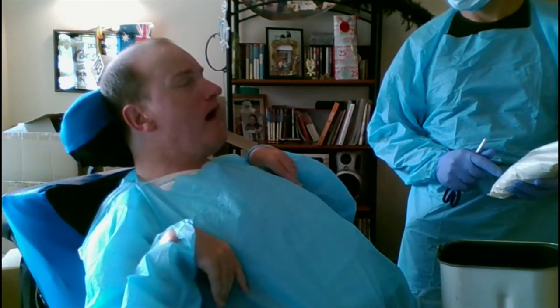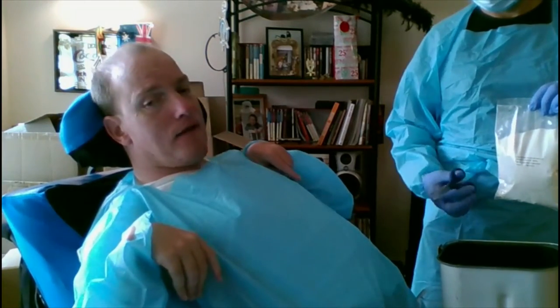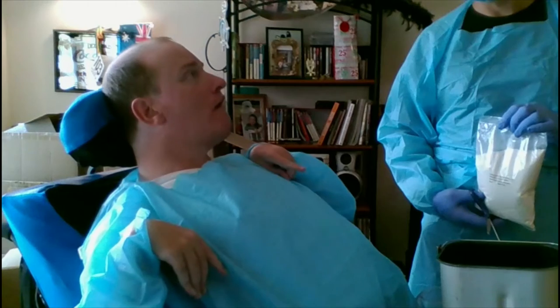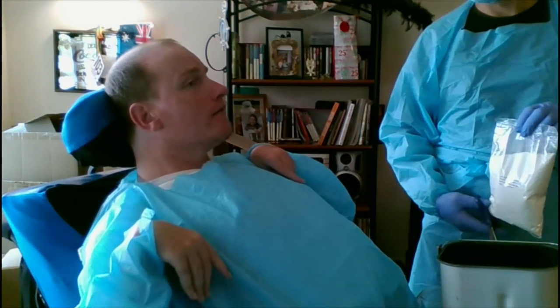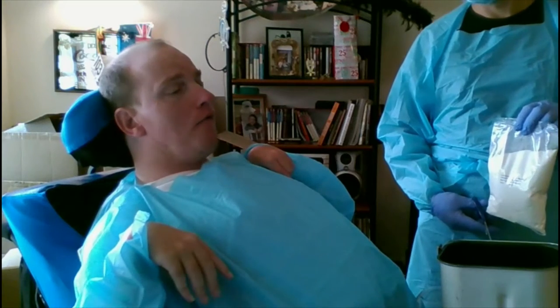We'll bring you back when the bread is all done. Just giving you an update: I can't come out of the studio at the moment until we know what is going on. The time is six minutes to nine on Thursday morning, the 7th of October.